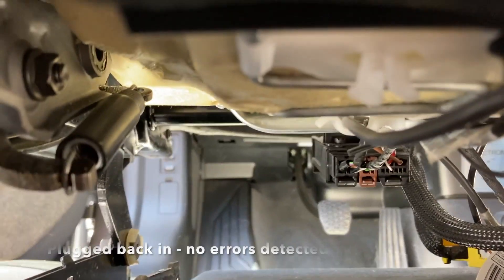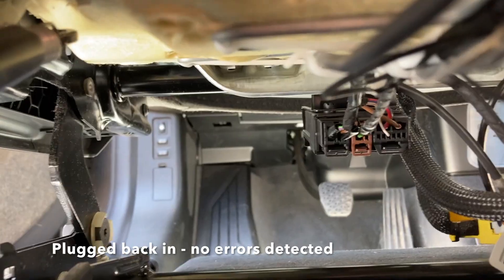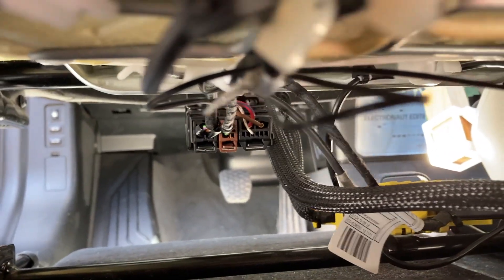Plug it back in, check it out, and sure enough it turned on. Everything worked fine without any errors. I have tested it for over 10 minutes and it seems to be controlling the seat okay.